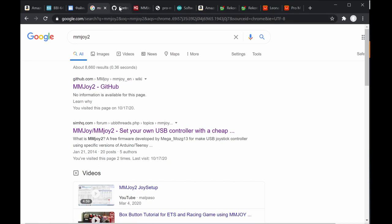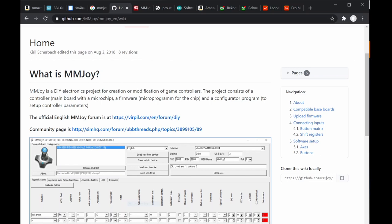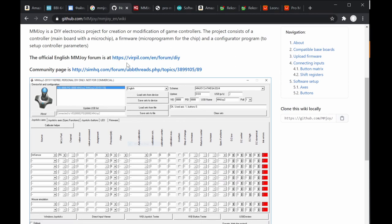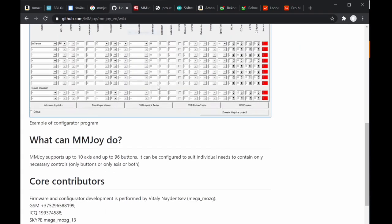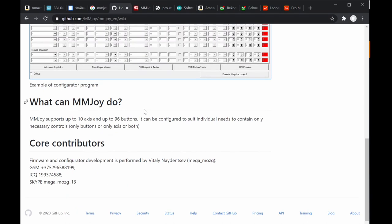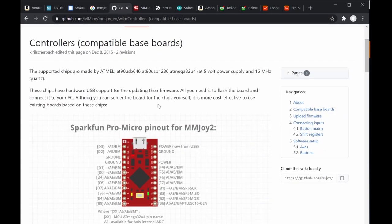This is the main resource. Here you can find several information about what MMJoy is — it's an IO electronics project. There are several details to dig into. The manual shown here is for older versions and is not fully updated, so it's a bit different from what we'll discuss for programming MMJoy2 controllers, which we'll cover in step 4.